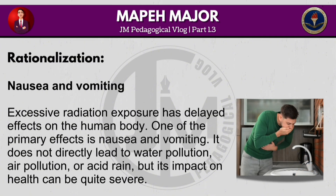Excessive radiation exposure has delayed effects on the human body. One of the primary effects is nausea and vomiting. It does not directly lead to water pollution, air pollution or acid rain, but its impact on health can be quite severe.